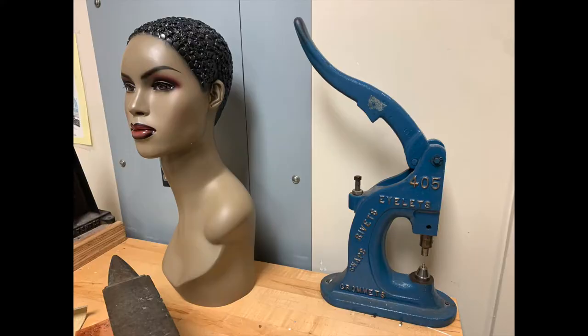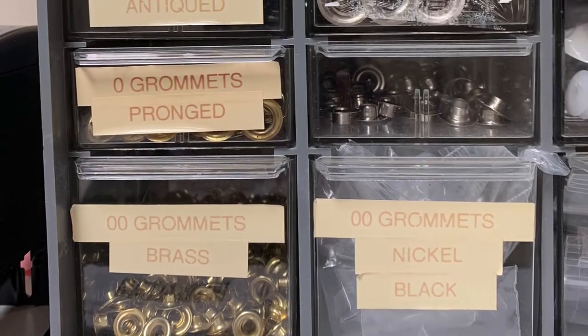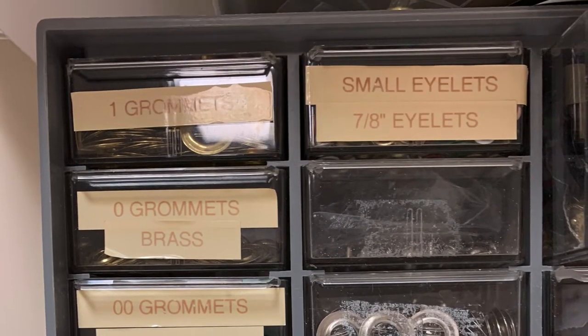This is a grommet press. The lever allows the garment maker to put pressure on the grommet setting dies when operating the equipment. At my workplace, we stock grommet sizes double zero, zero, and one, but they come in larger sizes as well.